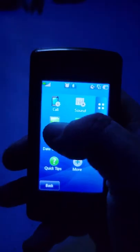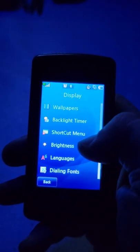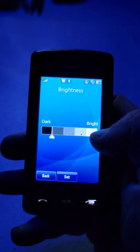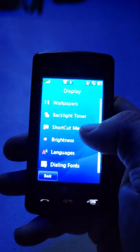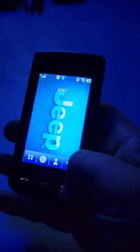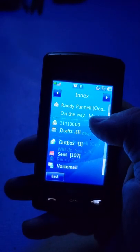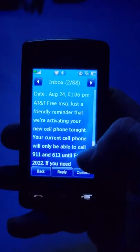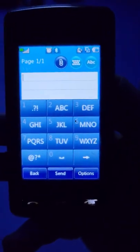Under Display you can do wallpapers, backlight timer, and change the brightness of the screen - it dims when the battery gets low. I keep it at full brightness. Let me show you what it looks like when you're doing a text message. Going back to Messages inbox, say I wanted to reply to that message - hit Reply, and this is the kind of keyboard you have.